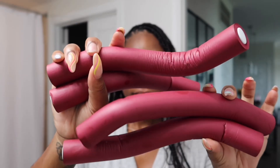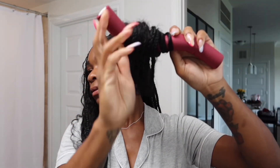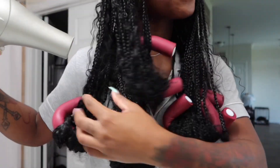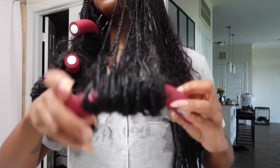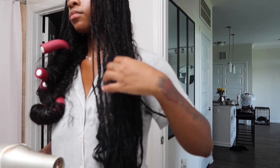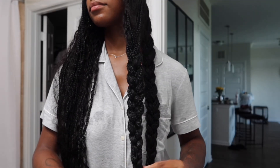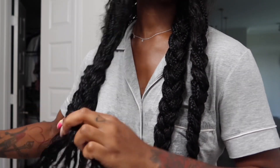To get that curly look I used flexi rods, but they were honestly a fail — I think they were too big and I didn't let the hair dry all the way. I put them on the rod, used five rods, dipped it in water, blow dried it, and when they came out they were a little curly but not curly enough. So I went back in and just braided the ends, which turned out way better. If you do decide to use flexi rods, use a smaller size if you want a tighter curl.